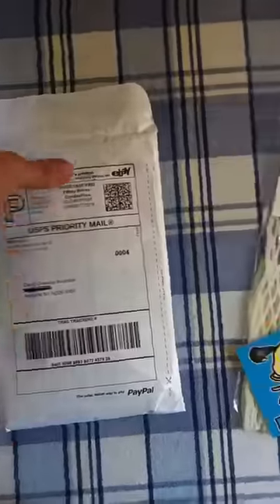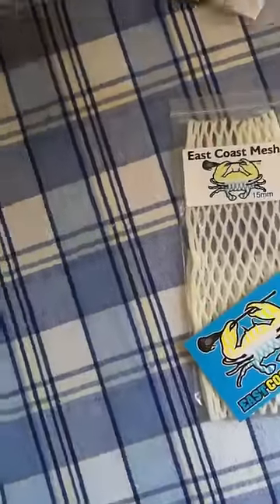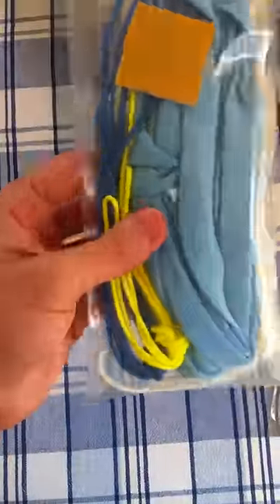Next we got a package from Throne. Got a piece of Carolina fade — a Carolina string kit with neon yellow and white accents in it. Got those two pieces of mesh there.